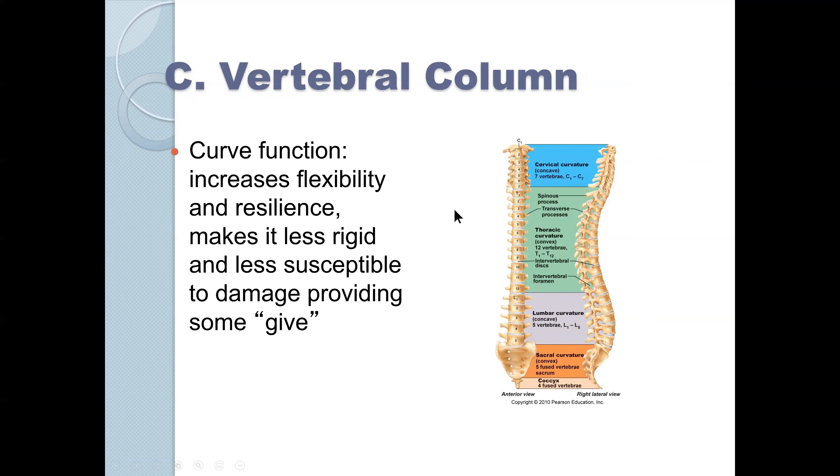These curves increase functionality, resilience, and make the column less rigid and less susceptible to damage, providing some give. If the spinal column was completely straight and we required any kind of torquing motion, it would create significant stress onto the spinal column. However, because of this curvature, we have all kinds of flexibility in the spinal column.